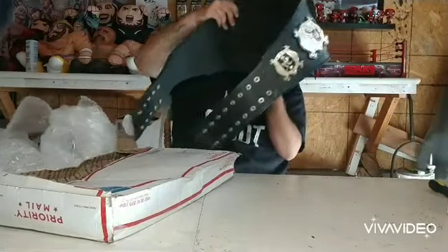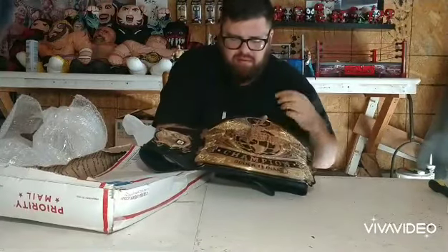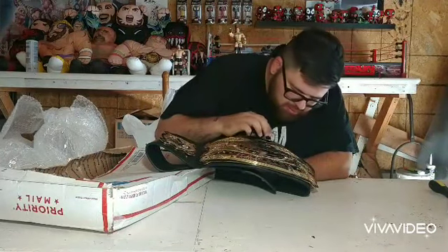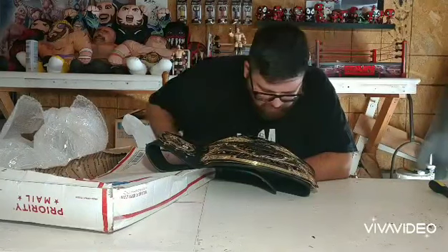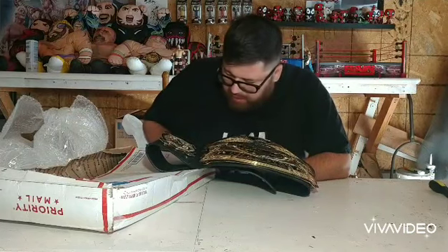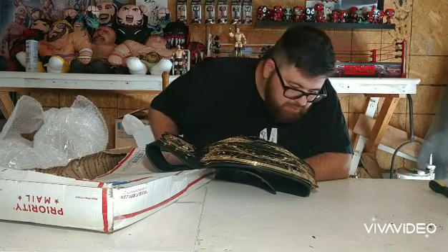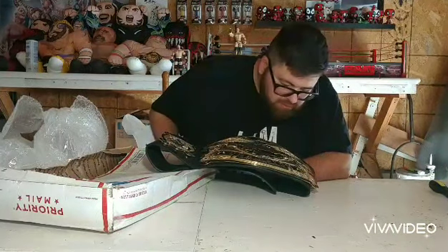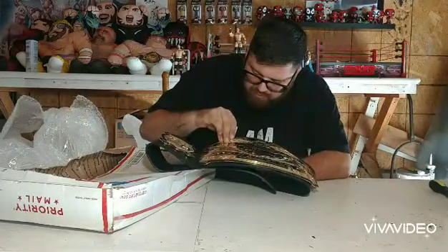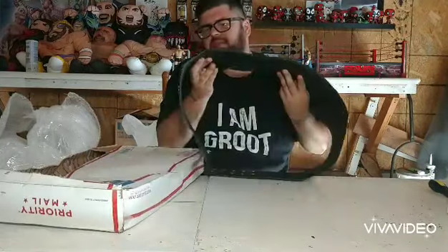Man, this thing is pretty. The etching on this is deep. The stones are nice. I don't know if they've already been re-stoned, but man, this thing is nice. I do have stones to put in this if they haven't been re-stoned, but this thing is fantastic.